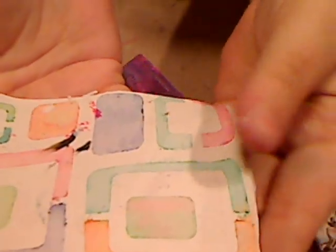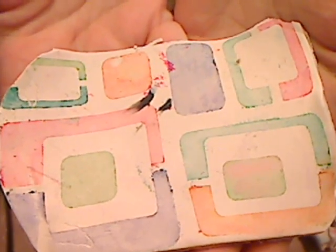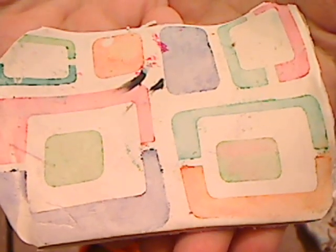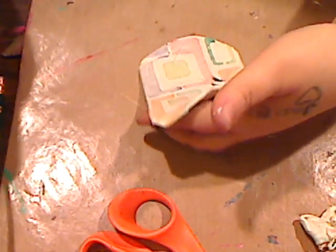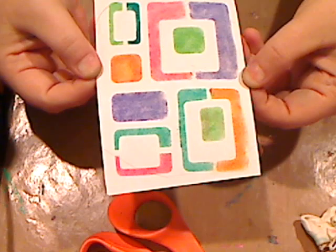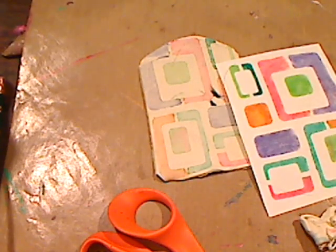Look how crisp and clear — and this is just scrap white clay that I use for everything. I'm going to bake this and then we'll do something on top of it. I wanted to show you this really cool technique. You can use whatever stencil you want — a lot of people are into face stencils. Let's say you have a face stencil, you stamp it on a piece of paper, then go in with your chalk and color it.